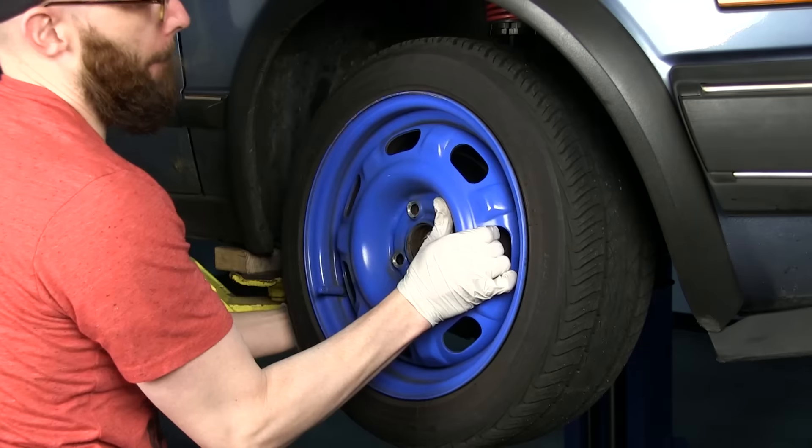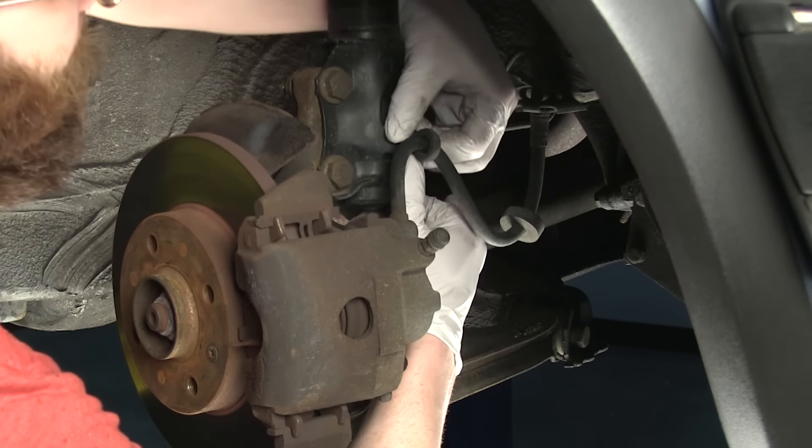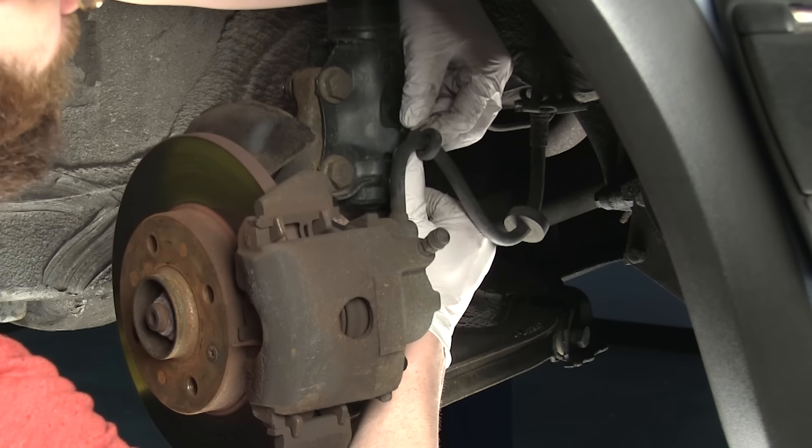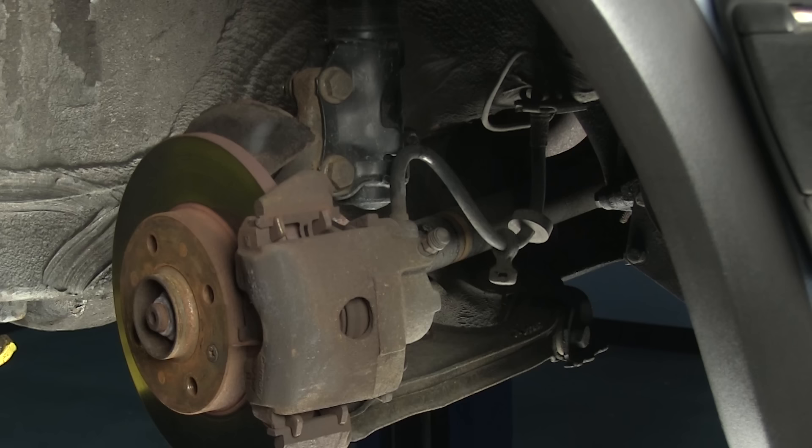To begin, remove the lug bolts and front wheel from the vehicle. Next, remove the brake line from the shock body. For some models, the brake line will be attached by the rubber grommet or bolted to the strut body. Detach the brake line by either pulling the rubber fitting off the strut bracket or by removing the bolt from the strut body.